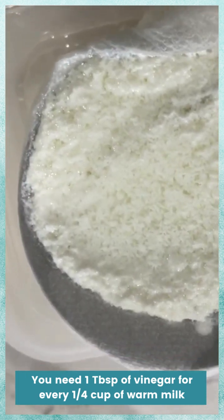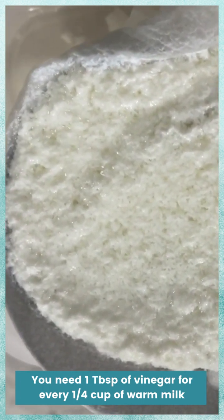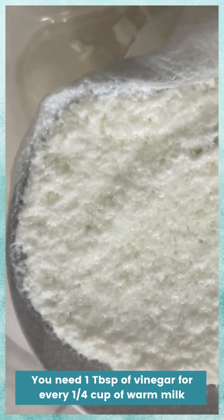Then you're going to strain it out and pat it with a paper towel so that all you have is this gooey chunkiness that you can then shape and mold into whatever you want, and those will become your little plastic creations once they dry.